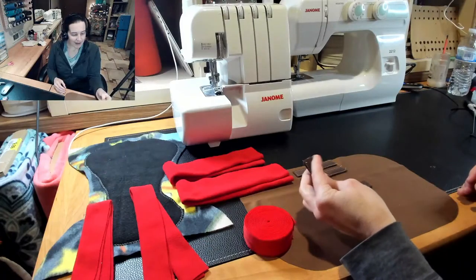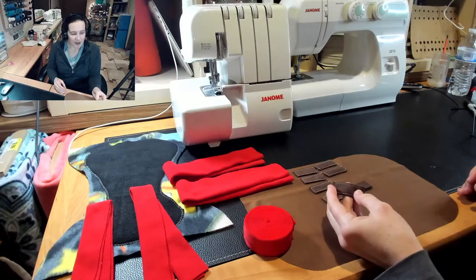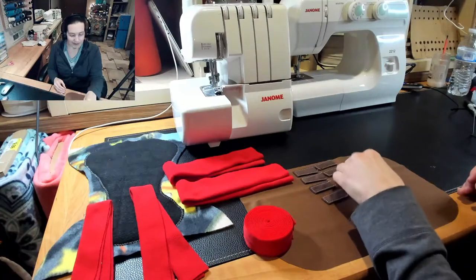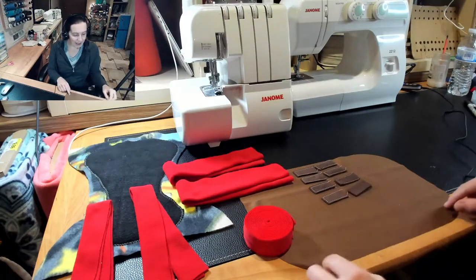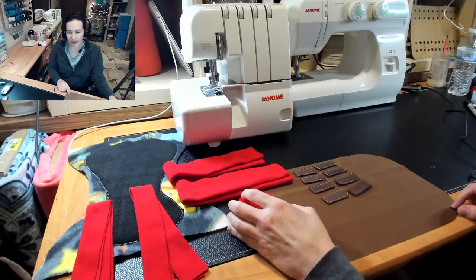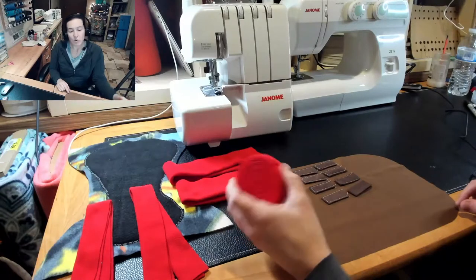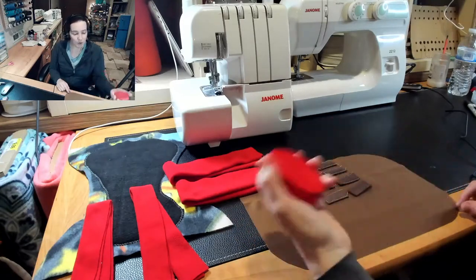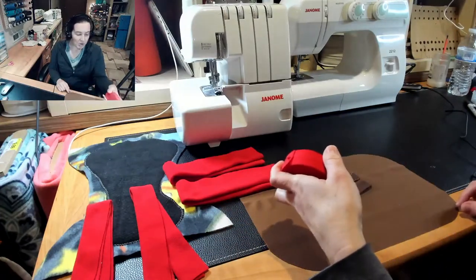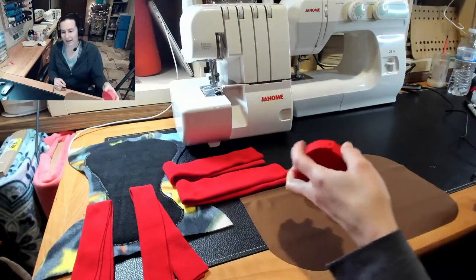I'm using suede cloth for my little tabs and it's really thick. You don't have to use a microtex or ballpoint needle with these either. The only place the PUL is going to be sewn is through the edges and I'm going to be using fold-over elastic with that. So if you only had a universal needle, you would still want to use polyester thread, but you could use a universal needle. You could use fold-over elastic or microfleece or elastic for your edges, and you could use nylon — so you wouldn't really need specific diapering supplies for a lot of this.